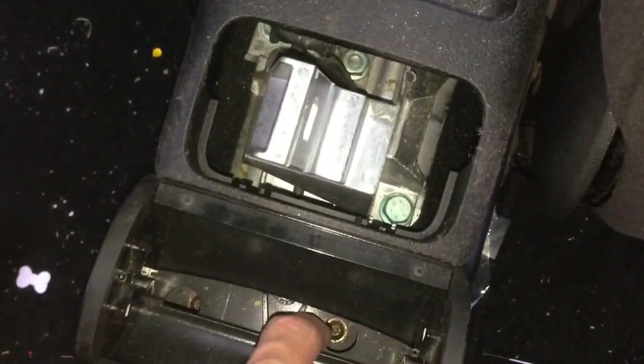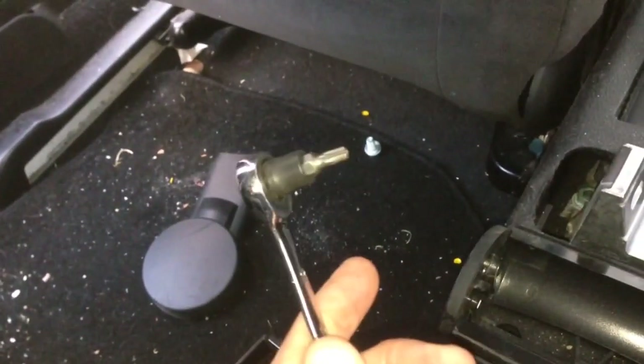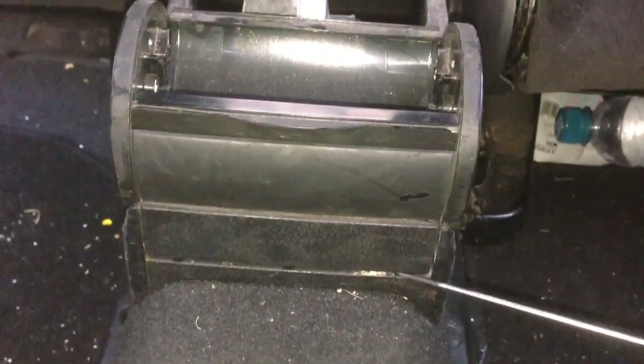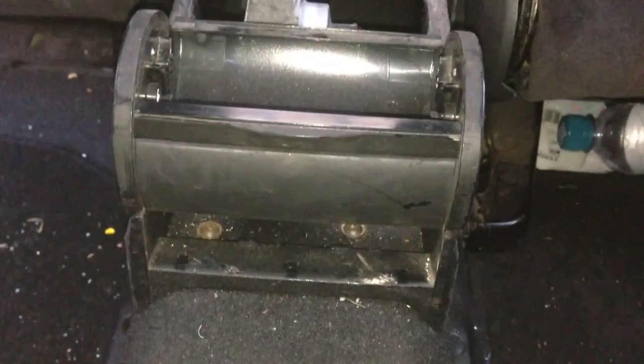There are two ways of removing these T20 Torx screws. If you have the tool to go straight down this hole here, you can do that. Otherwise, if you remove this little panel here, you can get to them using a spanner ratchet like this tool here. I'm going to go with removing this panel — just put the screwdriver under and pry it outwards, and it just pops out.